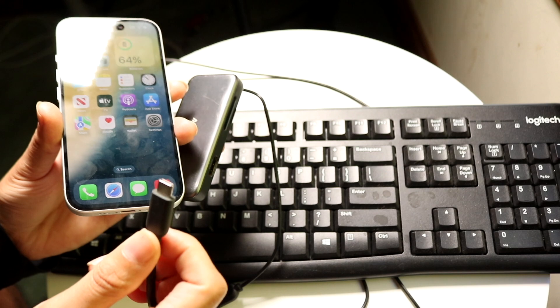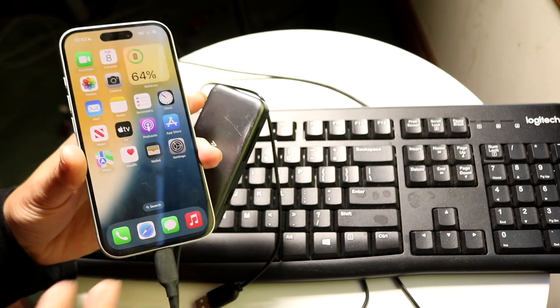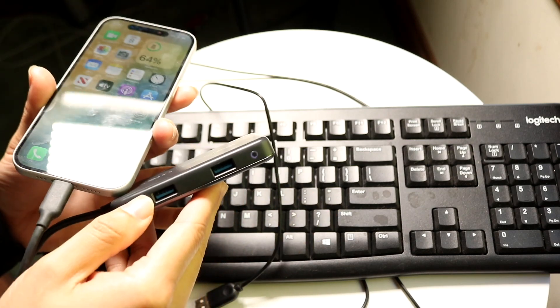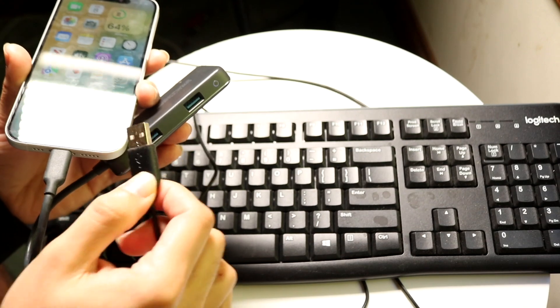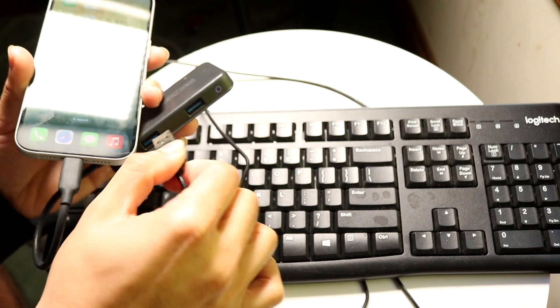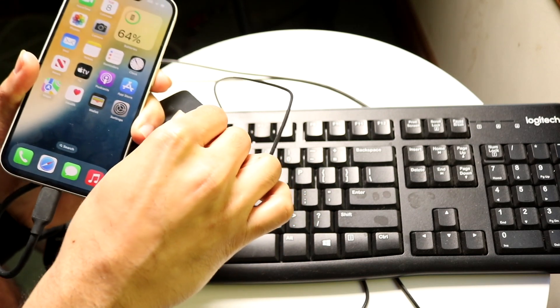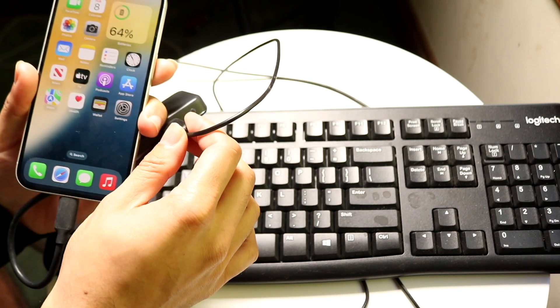Grab that dongle and plug it into the bottom of your iPhone, whichever iPhone you have. This should give you a USB Type-A or USB-C port depending on which iPhone you have. Then go ahead and plug this particular keyboard right inside of that port. Just like this, you should now see that this iPhone is plugged into this particular keyboard.